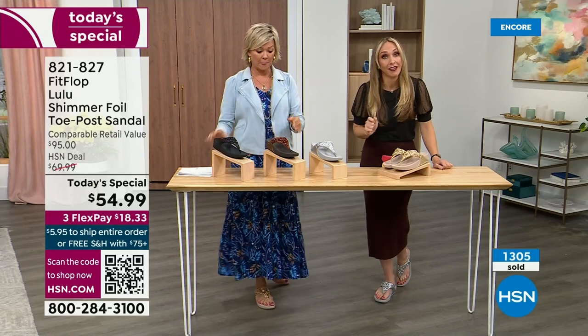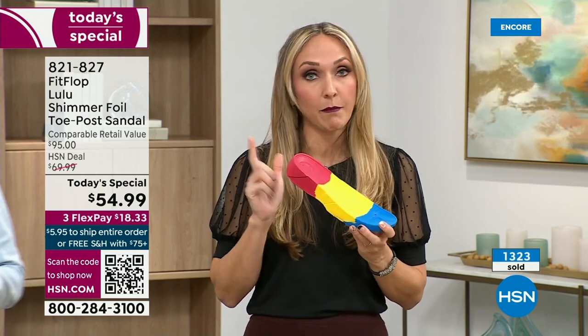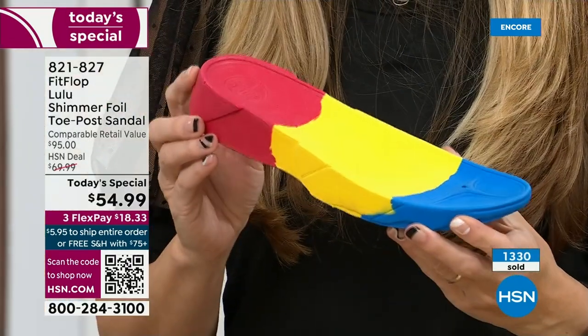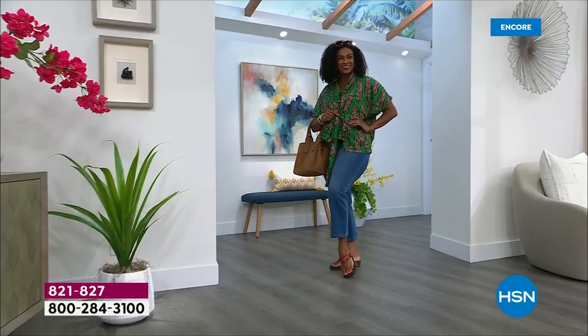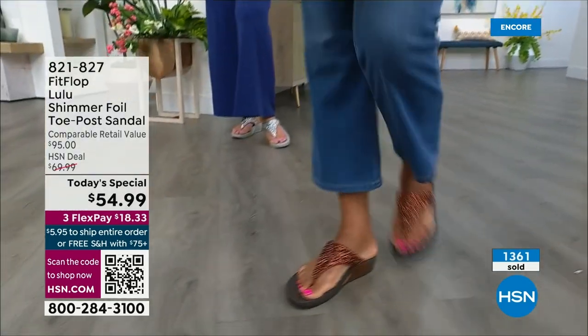FitFlop takes it very seriously. Fashion is a big part of what we do, but making sure all of our shoes promote foot health — it all starts with that micro wobble board technology. We could have the cutest shoes in the world, but if we're not supporting foot health, then we've lost our whole mission. This micro wobble board is that triple density foam. There's some cupping at the heel and a bit of a wedge — that inch and a half lift properly aligns your foot. If you're flat on the ground, you're leaning back and not giving a proper strike pattern when you walk.